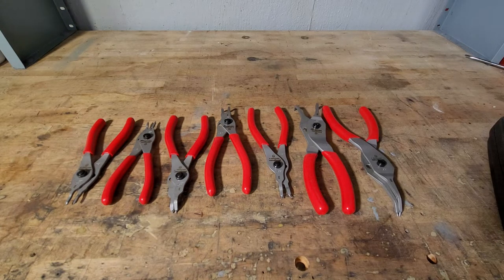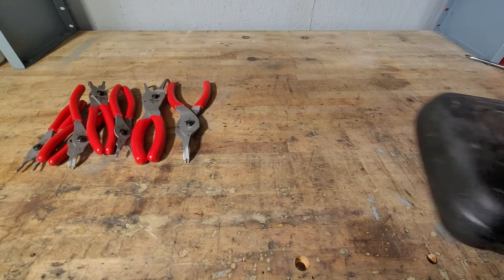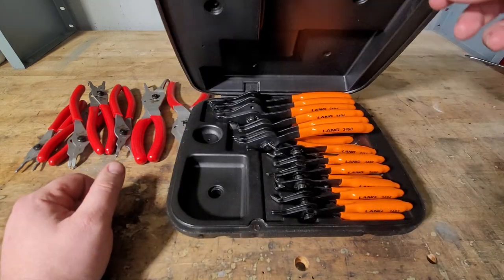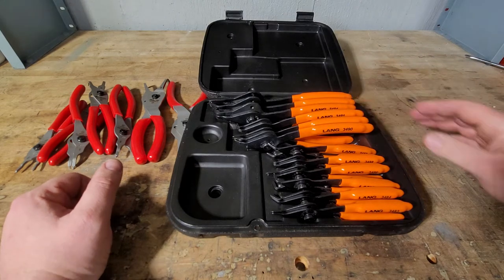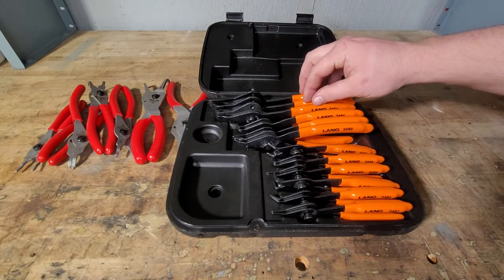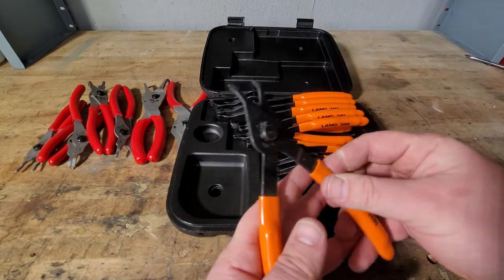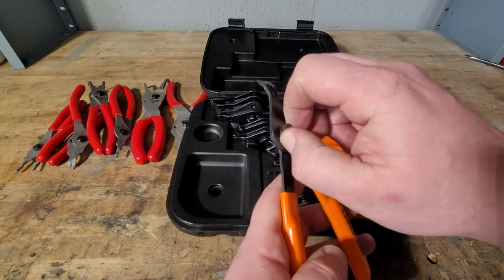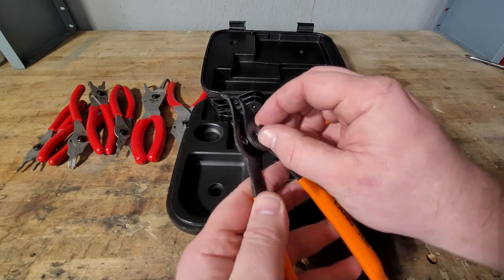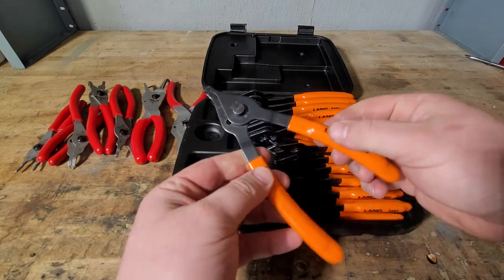For a quick comparison, here's the Lang set. I know quite a few people who have bought this — it goes on Amazon for about 85 to 90 dollars and it's a 12-piece set. It's a really nice set; I've had it for a few years. It's got three big ones, three medium, and six smaller ones. With this conventional design, you unscrew it, switch it over, and screw it back in.